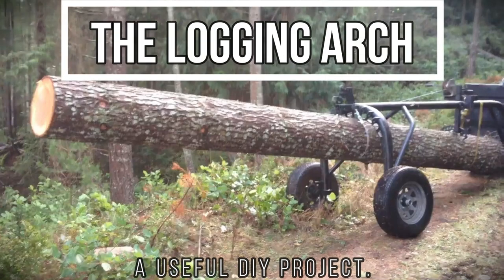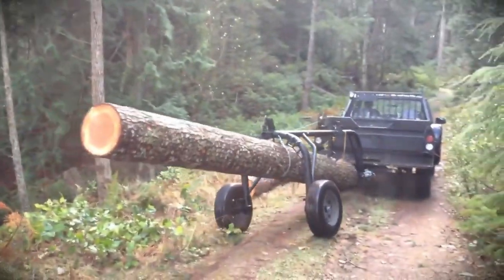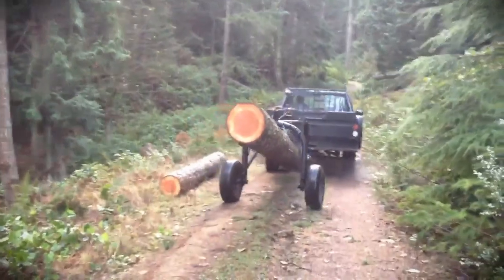The logging arch — one of the most useful devices you can make. It happily picks up and carries heavy loads where they need to go, cleanly and efficiently.